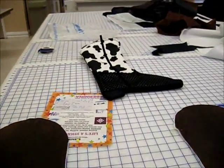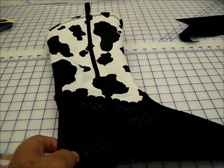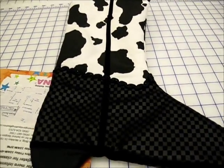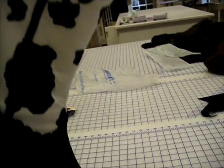We finished the first boot. We did a lot of extra stuff in there since it was a prototype, but it looks not too bad.